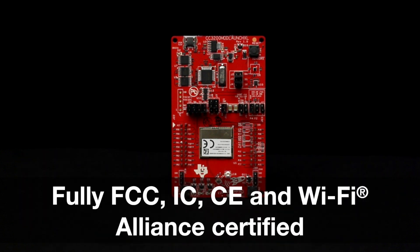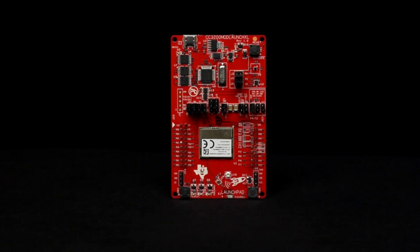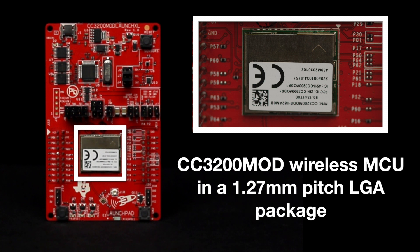The module is fully FCC, IC, CE, and Wi-Fi Alliance certified to speed up product development and time to market.